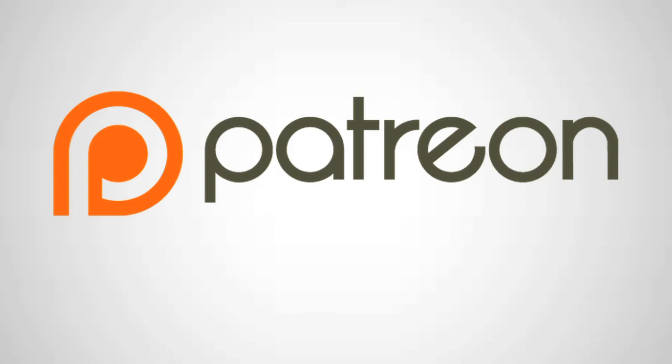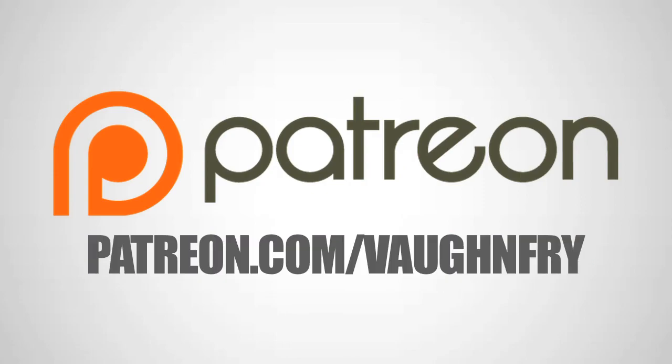Vaughn Jog Vlog is made possible by your support on Patreon. Patreon.com forward slash Vaughn Fry. We'll see you next time.